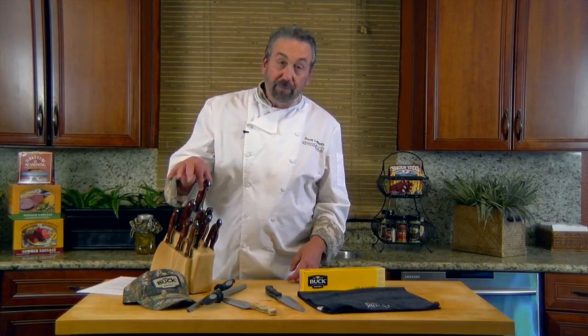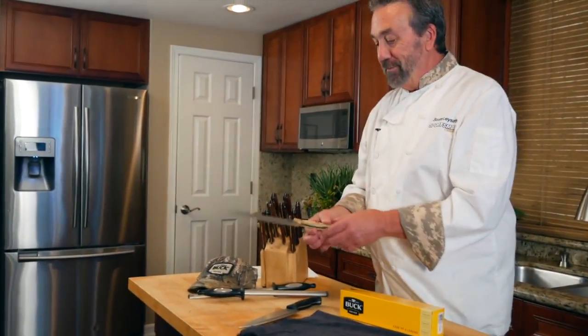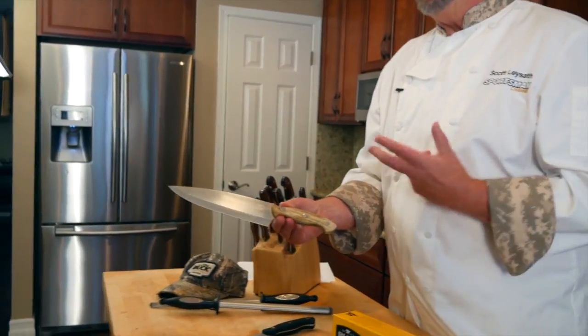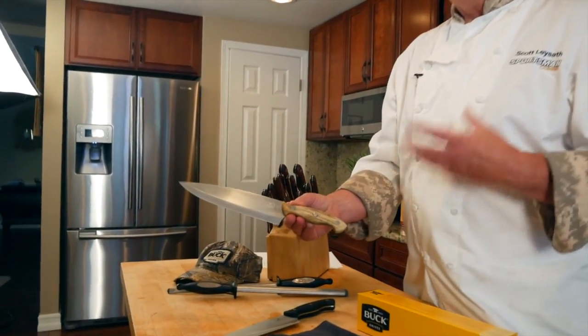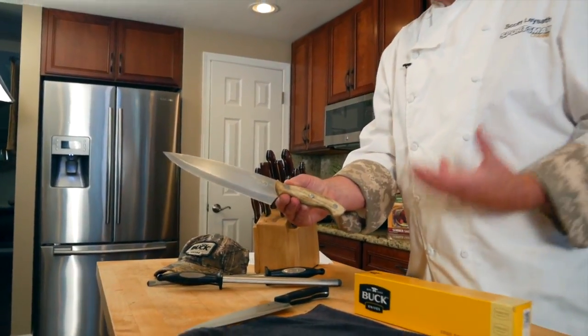You can get the rosewood handles like this for about $550, or if you're in the market for something really special, they have an Elkhorn handle knife. This is a real Elkhorn handle, and that set's going to run you about $1,400.